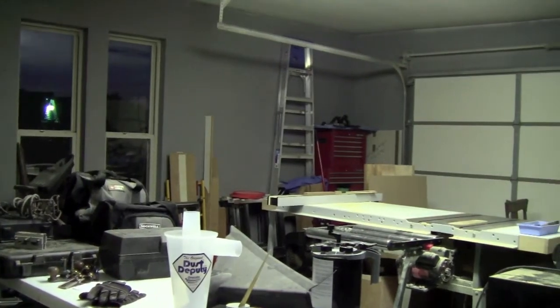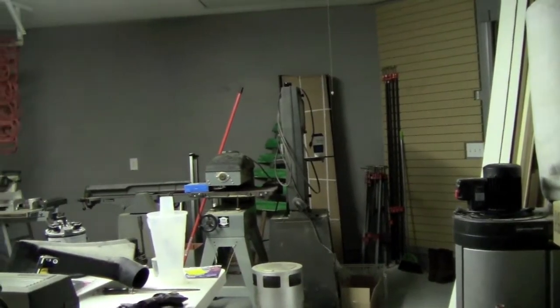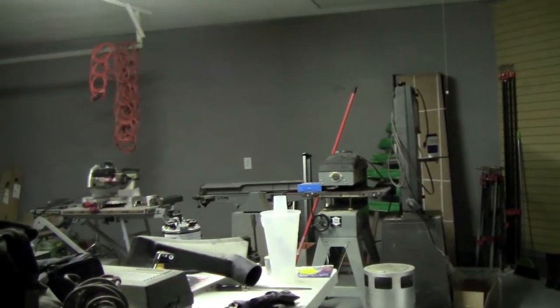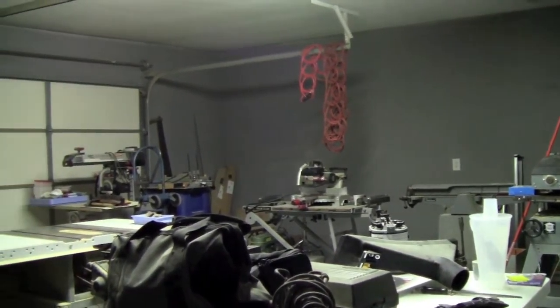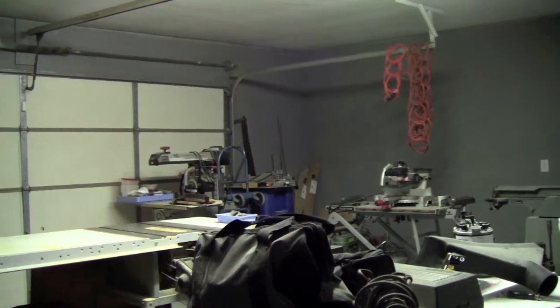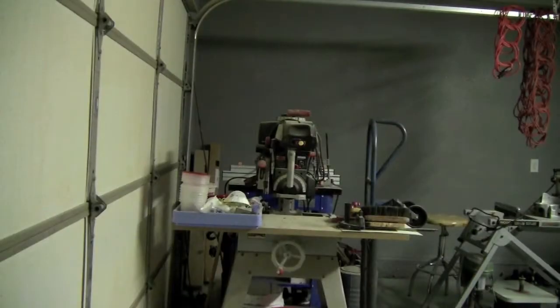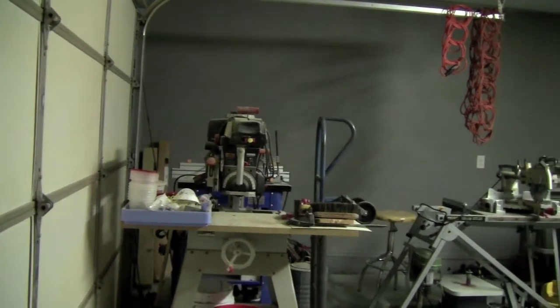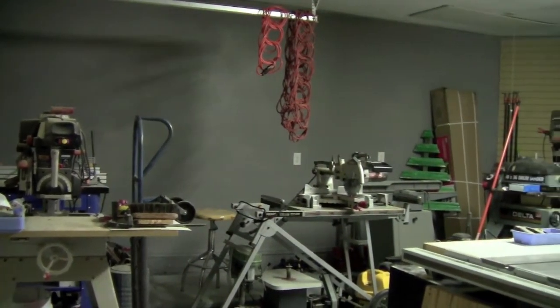The power for this building is ran from the home breaker box and has two dedicated 20 amp service breakers. I really don't have much need for anything bigger than that at the present time. It is a normal two-car garage, except it is a little wider than usual. It accommodates a storm cellar on one side, which will house a lumber rack right over that.